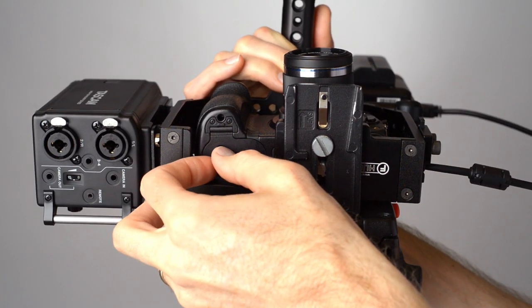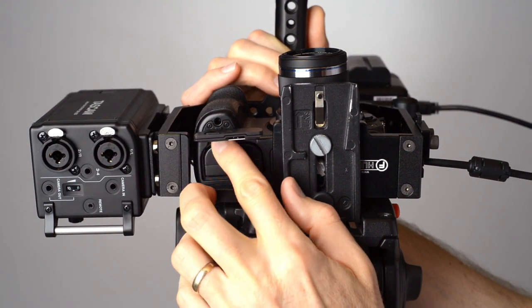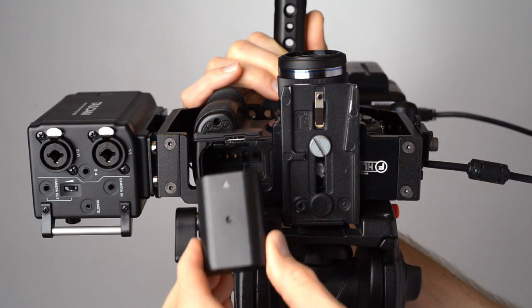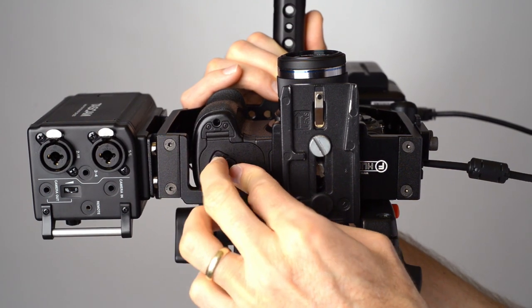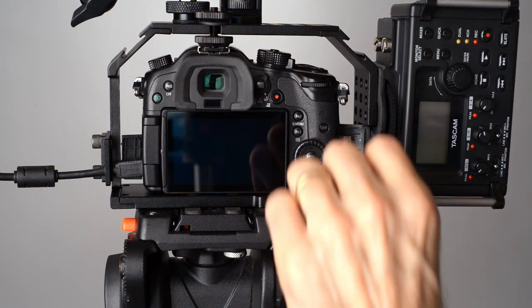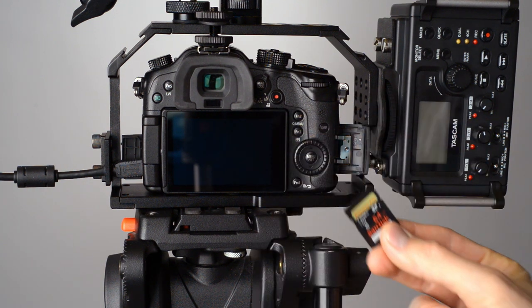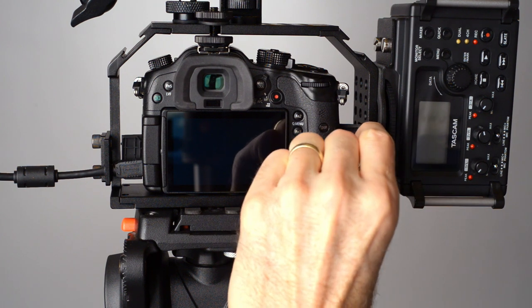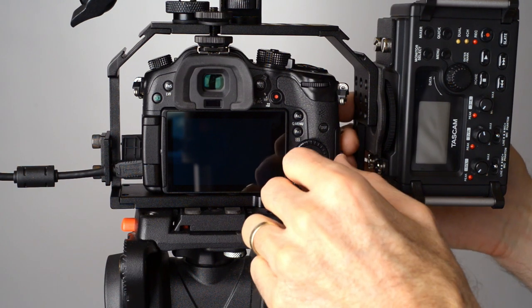There are cutouts for each of the important doors on the camera — obviously the battery door. I do have to take it off the tripod for my particular tripod, but it's a lot better than having to take the camera out of the whole cage. That's a quick release for the tripod. The memory card door — I actually found a better way to mount my audio recorder off to the side, which is a little funky because it's on its side, but I like it because the XLR cables come out the bottom that way and I can still access the memory card.